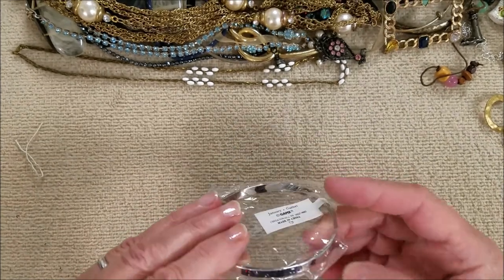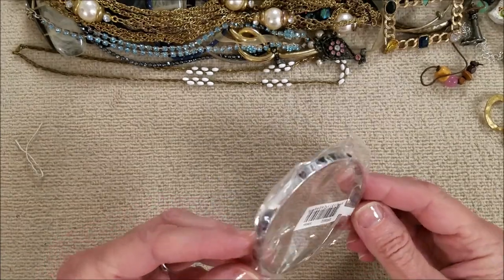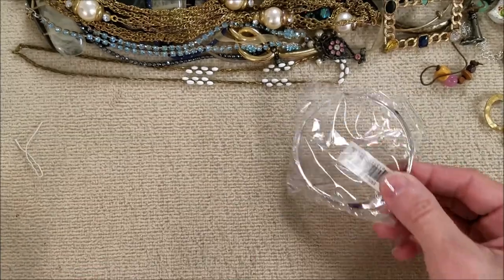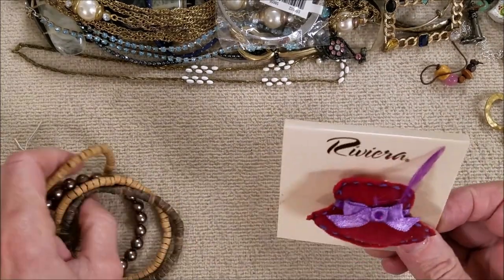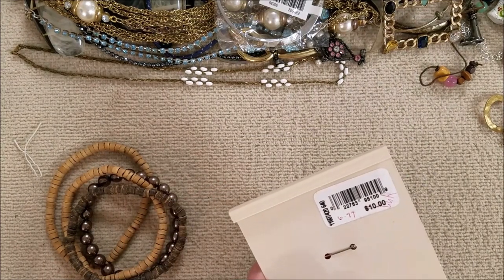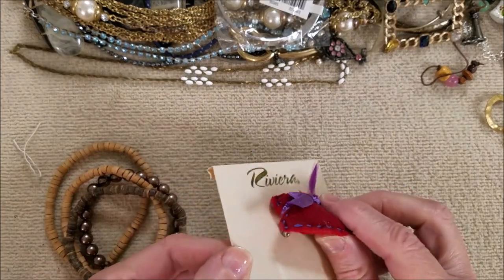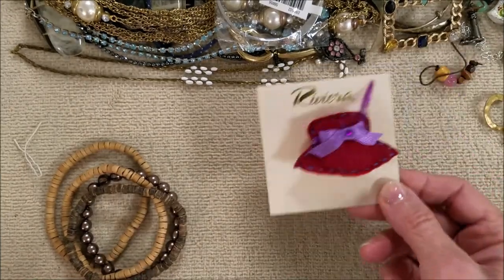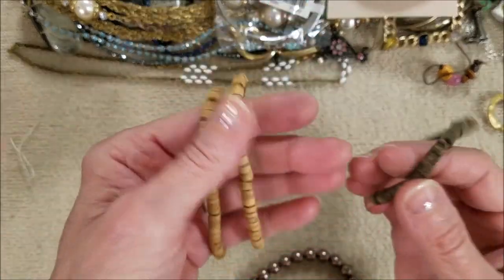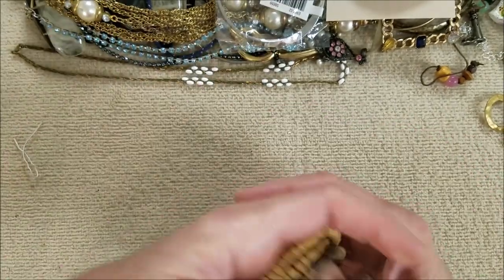Gants, January Garnet. I'm sure it's not the actual gemstone, but it has the garnet color. Still in the package — Riviera, regularly $10, marked down to $6.99 and $4.99. Little puffy stitched red hat. And here we have some wooden and coconut and faux pearl stretch bracelets.